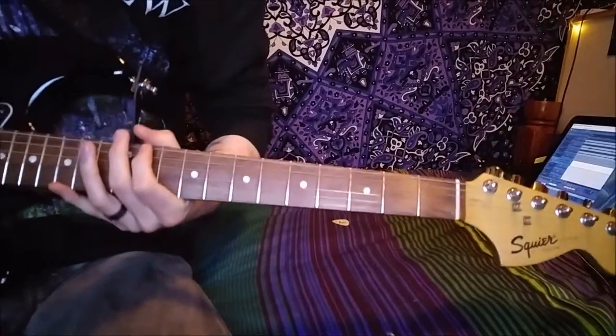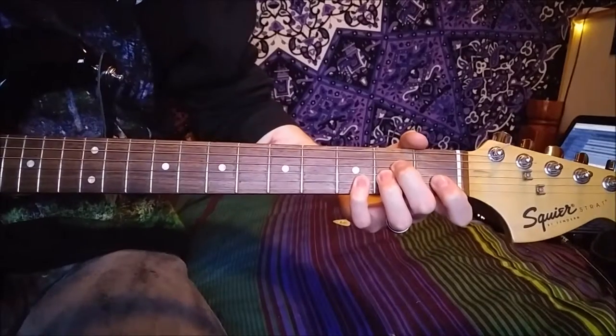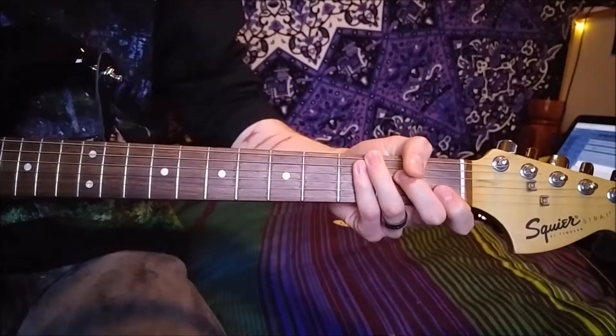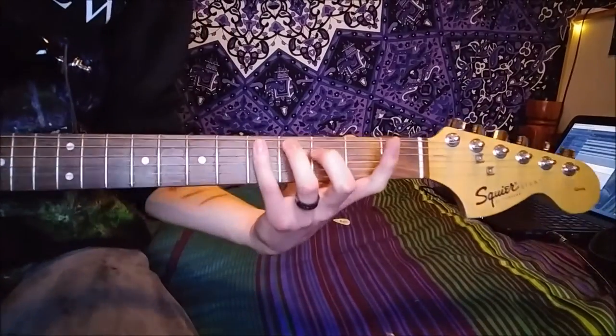What's up guys, back today with another video. Today we're gonna be looking at how to play Bottom, a brand new song off of Daisy. So let's get into it. It's pretty easy actually — it's got a few parts, the start's a little bit tricky, but I'll try and make it as easy as possible.